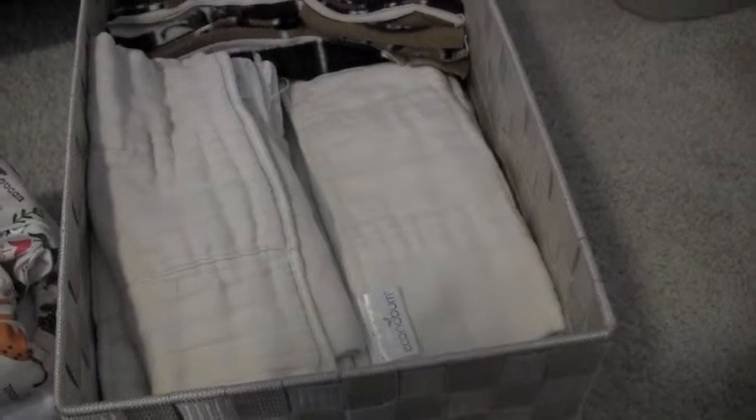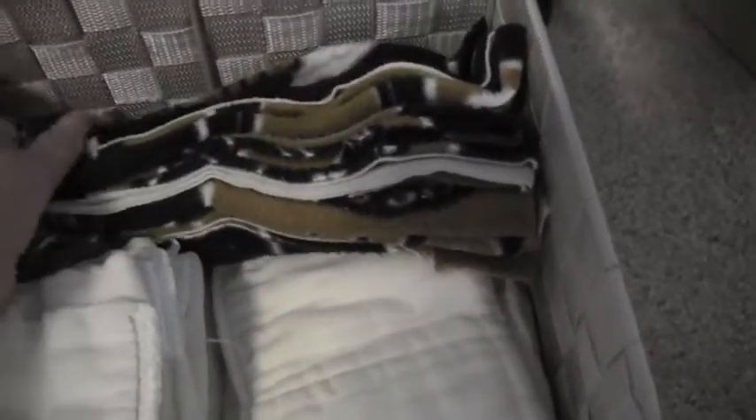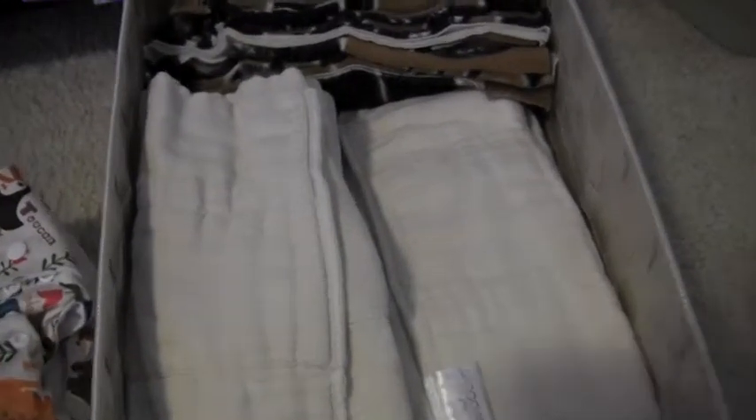In here we have 11 Econobun prefolds, which I didn't like at all at first and almost sold. But now that my son is about 20 pounds, they actually pad fold pretty well for overnight in a cover. They're still super bulky — not as bulky as when he was a newborn, that was ridiculous — and they are not one size at all. But they work pretty well pad folded in a cover, so we'll use those from time to time. Back here I also have some fleece liners that I just cut up. When we're going through a diaper rash phase, we use those pretty much all the time — though I learned the hard way that liner or no liner, you're going to get diaper cream on your diapers.